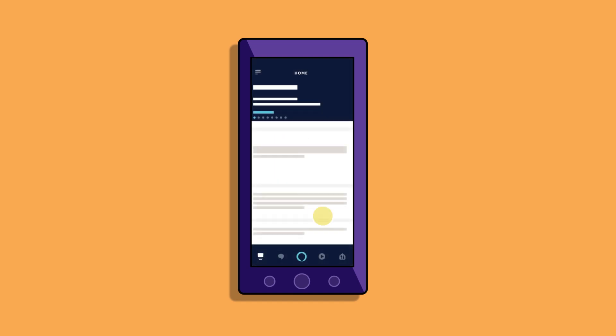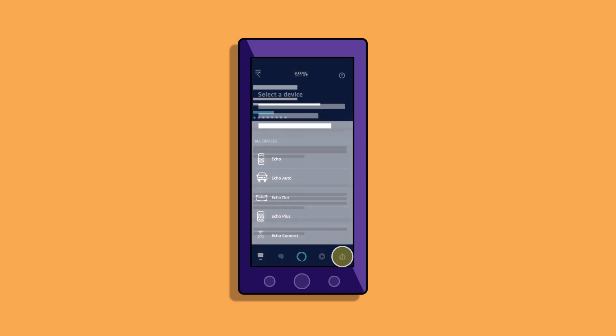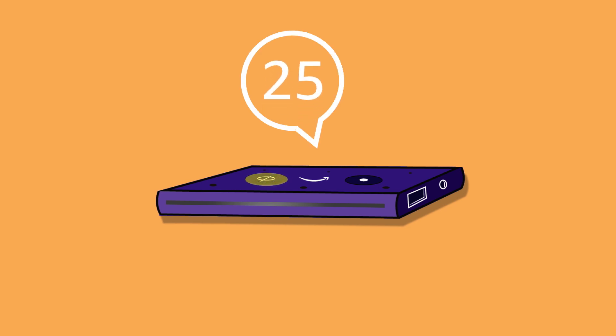Open the Alexa app, tap the Devices icon, and then follow the instructions to set up a new device. Factory reset Echo Auto and complete setup in the Alexa app.